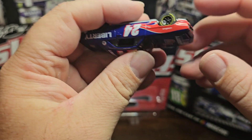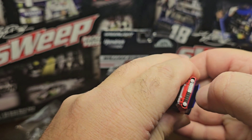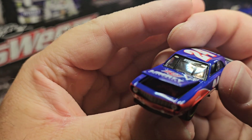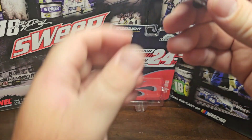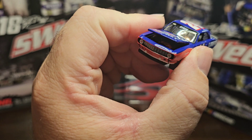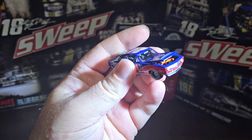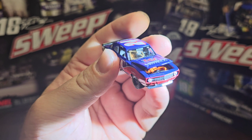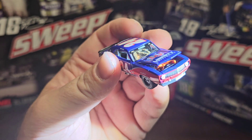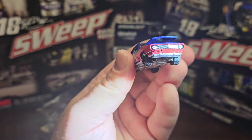Now let's see if we can get this hood to open - it seems stuck down in there. That hood is really hard to open; I don't want to break it. The lighting isn't great so I grabbed a flashlight to shine inside. We have an orange engine in there - the details look good. The hood doesn't open very high, but you can see the orange engine block. It looks good.